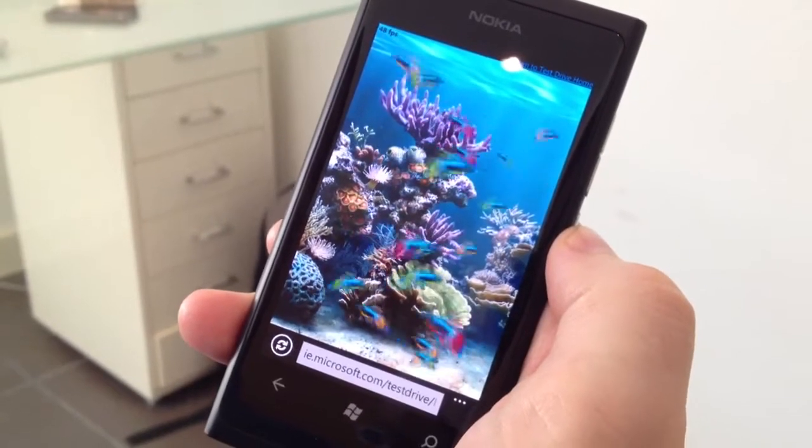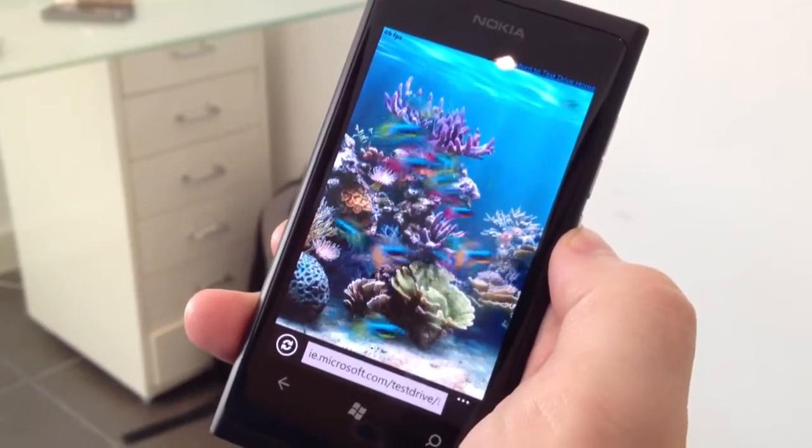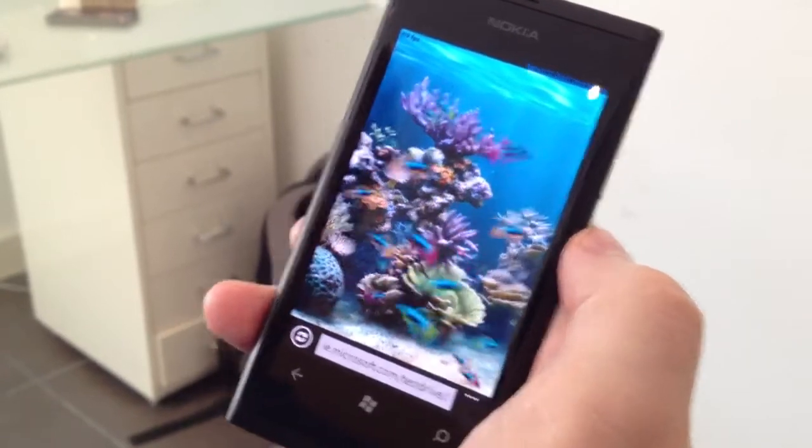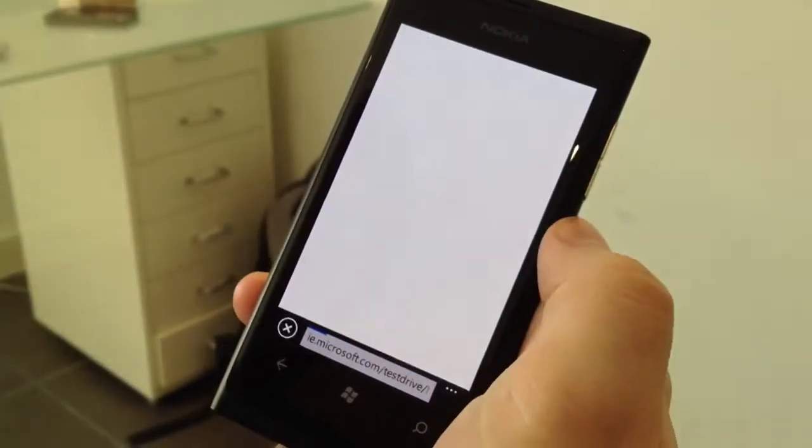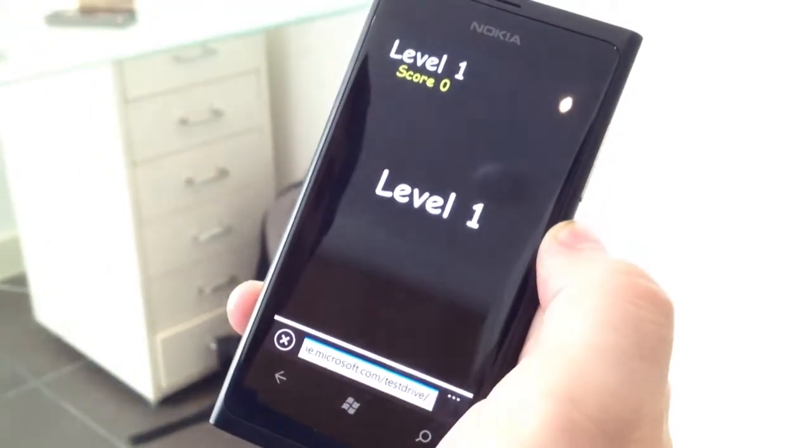That's pretty good though, for kind of re-rendering. Is there a game on there as well? Oh, that game, okay.